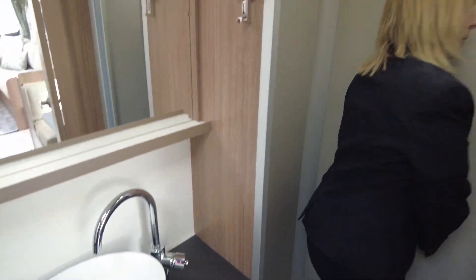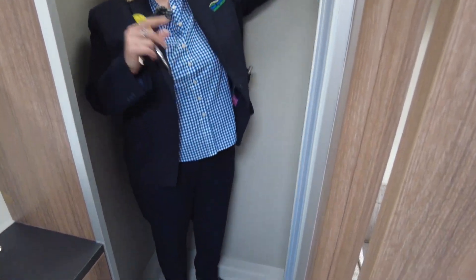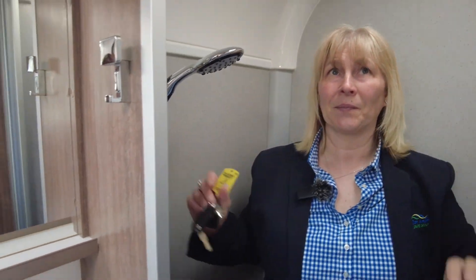The shower's a good size as well, with an easy close door. And you can adjust the head of the shower should you wish to. I like this — it really is nice.